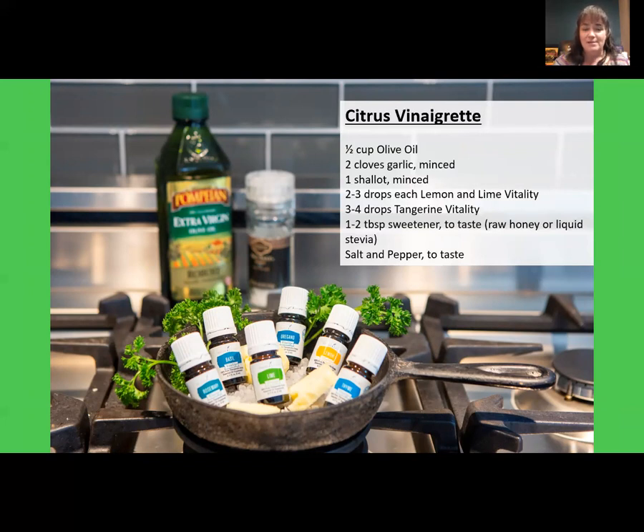Flavored sprays are another easy way to add oils. Combine one tablespoon of extra virgin olive oil, 10 drops of your desired Vitality essential oil, and filtered water in a two-ounce food-safe glass spray bottle. Shake well before each use and spray on food at the end of cooking. This works great on salads and pasta — just to give a little bit of flavor at the end in a safe way. You can easily play around with different flavors and combinations.